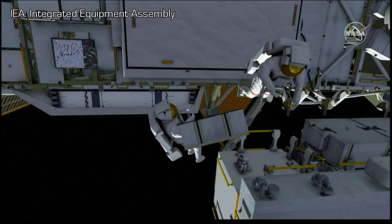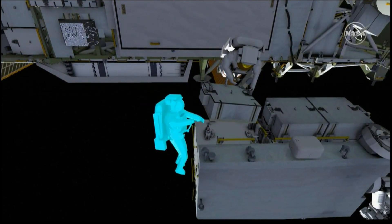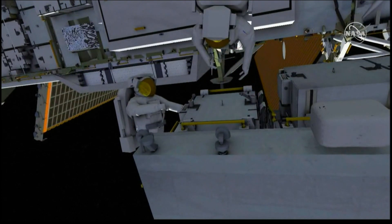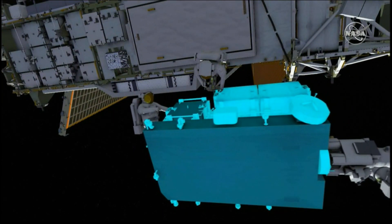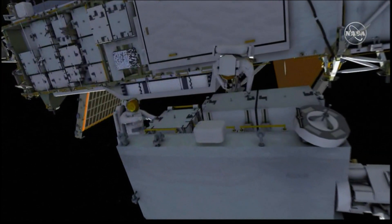EV1 ingresses the foot restraint, and the two crew members stow the old battery onto the exposed pallet. EV1 removes the scoops, and the station arm operator relocates the exposed pallet to position the new lithium-ion battery in front of EV1.